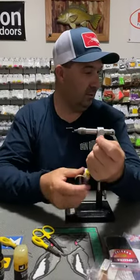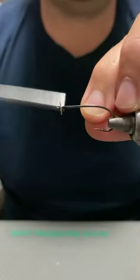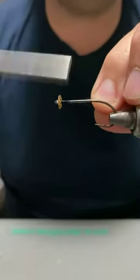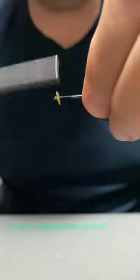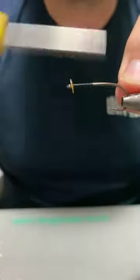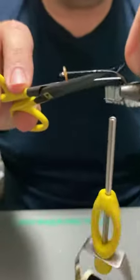So the hook goes in the vise. With that disc butted up against the eye, we're just going to literally bind it in — just like so. Then we take our thread back all the way back until we're just above that barb. Nip off that little tag.